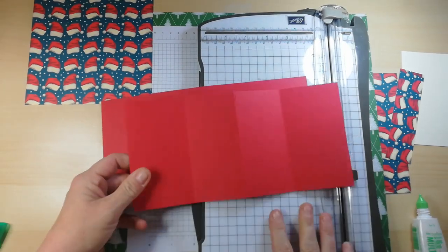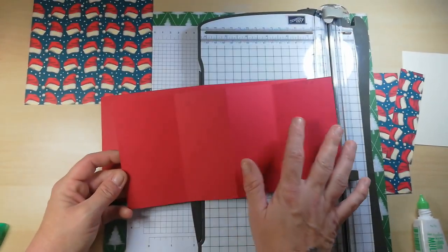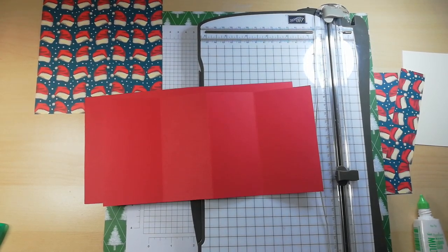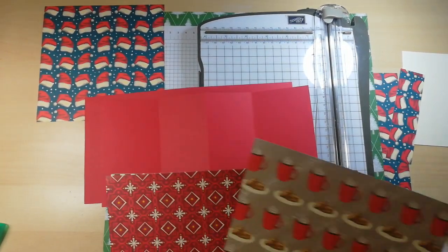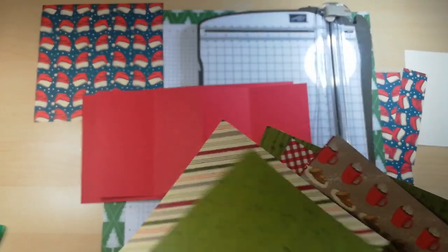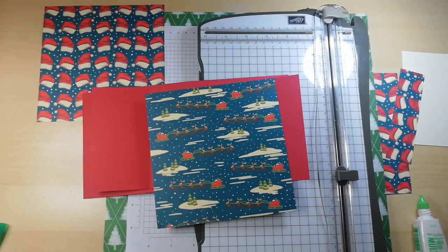Now we need to cut out some DSP for the inside panels. I'm not doing two layers in there — just the actual DSP. You don't want it too heavy. This design here is going on those two panels, and I want something different for the middle or other panels. Let's do this one for the inside.